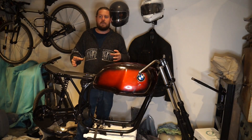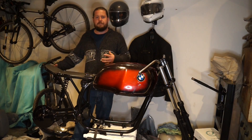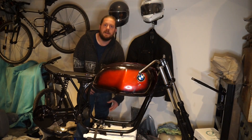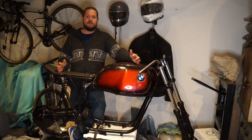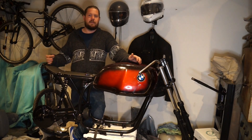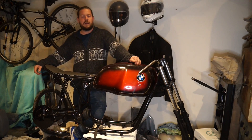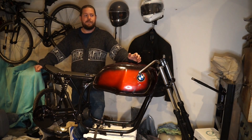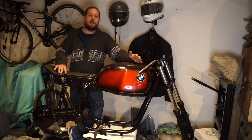That leads me onto the motor choice. I've decided to go with a hub motor for this build. The main reason is to free up more battery space — freeing up the area where a mid-drive would usually sit, with the motor sitting in the rear hub instead. Hub motors do add unsprung weight, so they're not ideal for off-road or trials bikes or very high performance applications. But for a daily cruiser and road bike, a hub motor is brilliant — it's a really good choice.